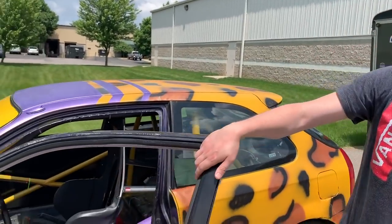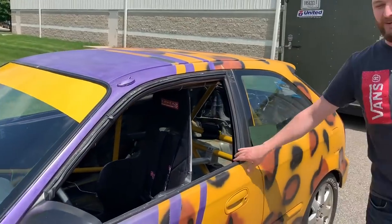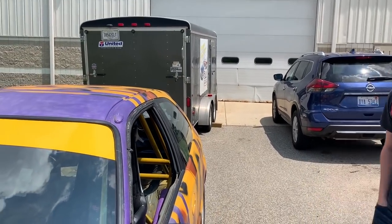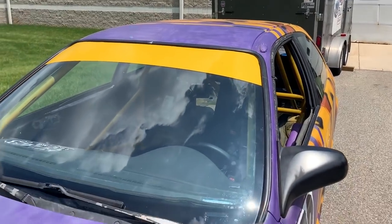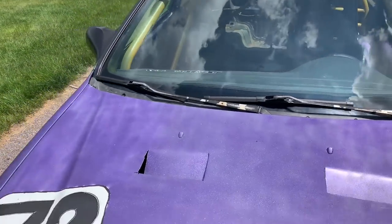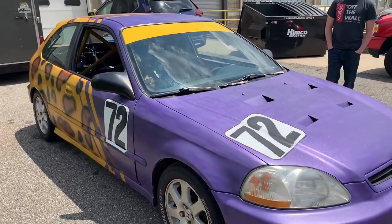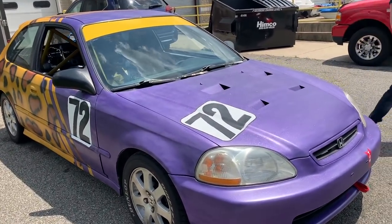If anybody's around in the area and wants to spectate, you can check out 24hoursoflemons.com to see what they do. Besides that, it's just a ridiculous fun car — the cheapest way you can do wheel to wheel racing and just a goofy driveway paint job.